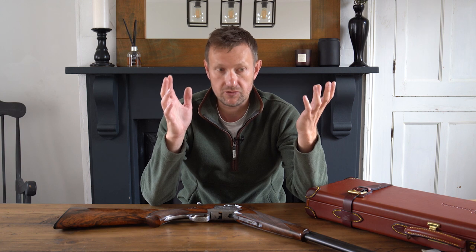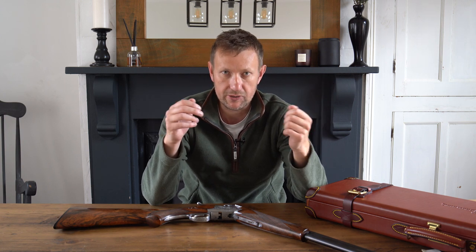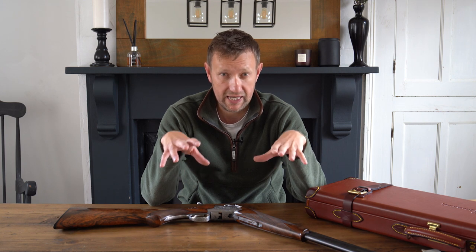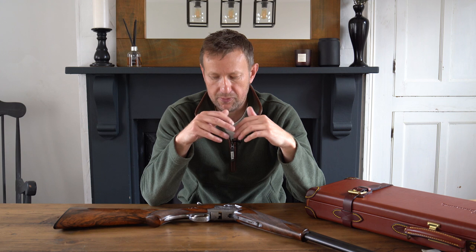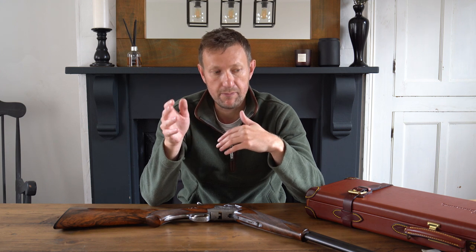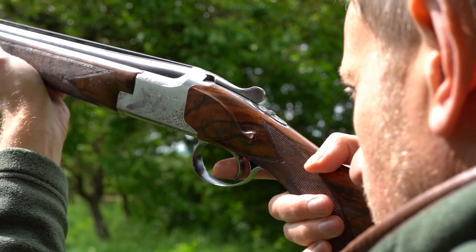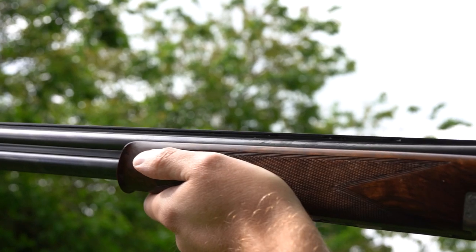B25s as a rule have lost a little bit of popularity. If you went back into the 1970s and 80s they were very, very popular, particularly with game shooters and also with clay shooters. For people of a certain generation that remember them — that have owned one or aspired to own one — they will tell you that in terms of handling, there is very little to even come close to that of a B25.